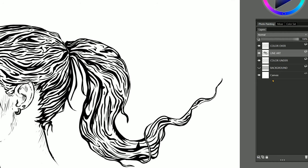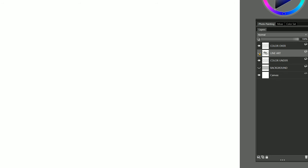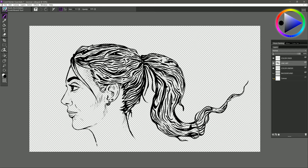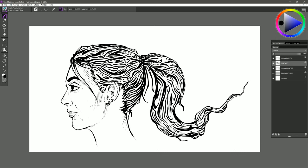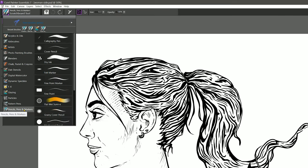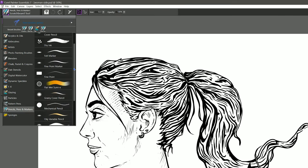You'll need the layers palette for this, and here in my layers palette I have created some layers. I have my line art which is on a separate layer from the background. If your line art is not separate from the background I'll show you an alternative technique you can use. I created this line art using the scratchboard tool which is found in pencils, pens, and markers.